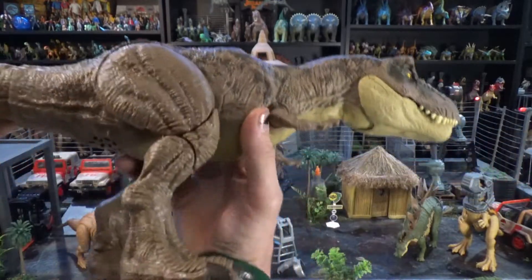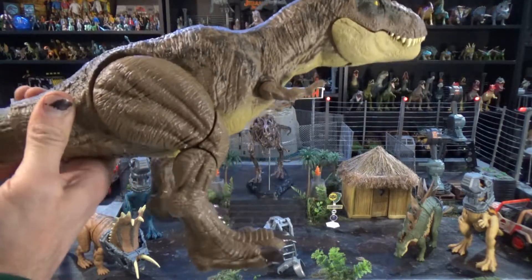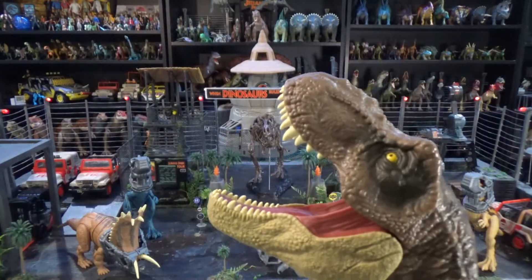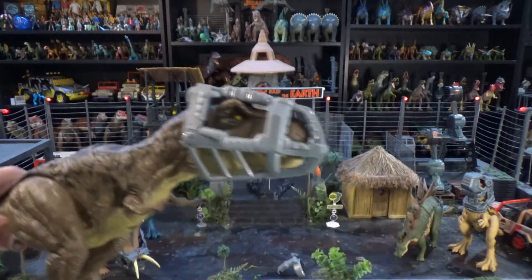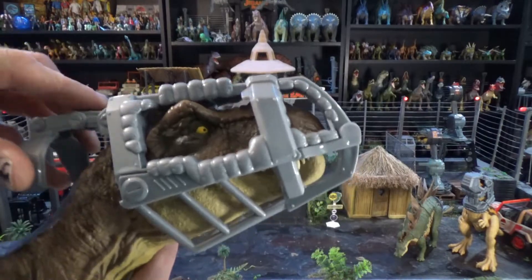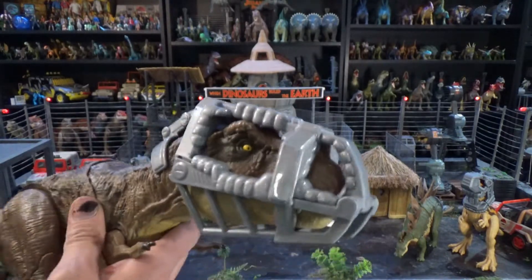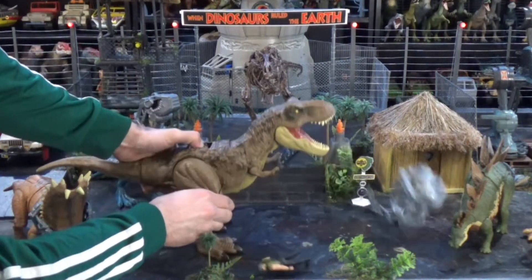This is hilarious. It gets the deluxe treatment. Let's see how this action feature works.